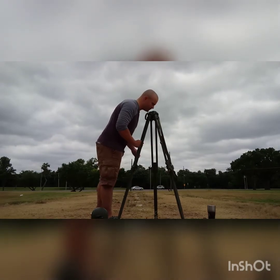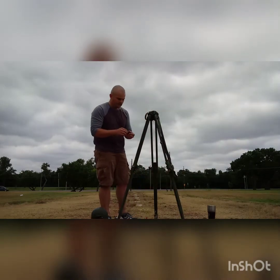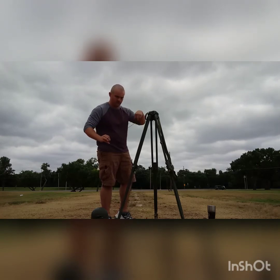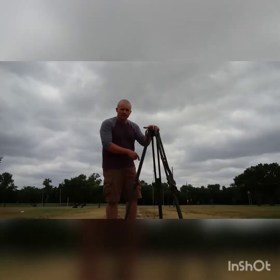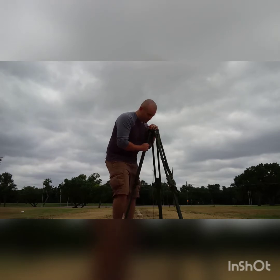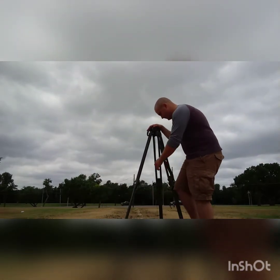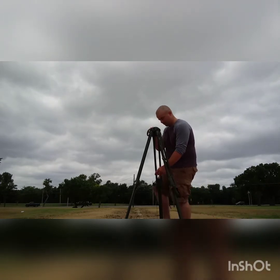Once I get it there, I can get the plumb bob out, hanging on the hook. Once I get it to about an inch within plumb, I can actually step on all the boots of the tripod. While I'm doing this, I'm making sure I stay plumb — trying to get my fine plumb right now, as fine as possible.